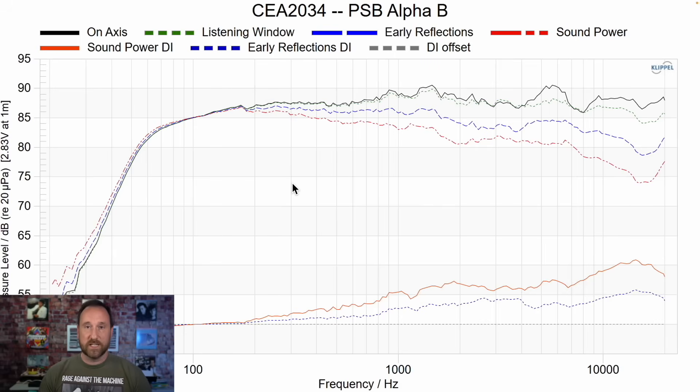Starting things off, the CEA 2034 data set from the PSB Alpha B — honest to goodness, this looks actually pretty dang good for a speaker that cost $250 in the early 2000s. The only thing that is a concern to me is this boosted region which is going to sound pretty sibilant, and in my initial listening this certainly jives with what I heard. The overall directivity is not bad. Even taking price out of the equation, the objective performance of this speaker is really quite impressive.